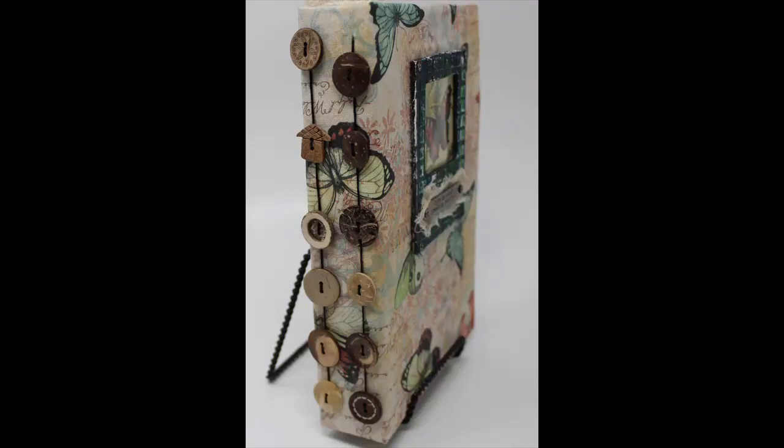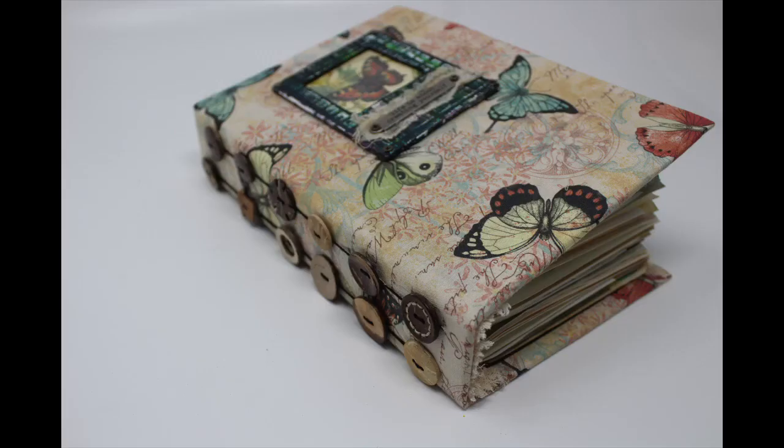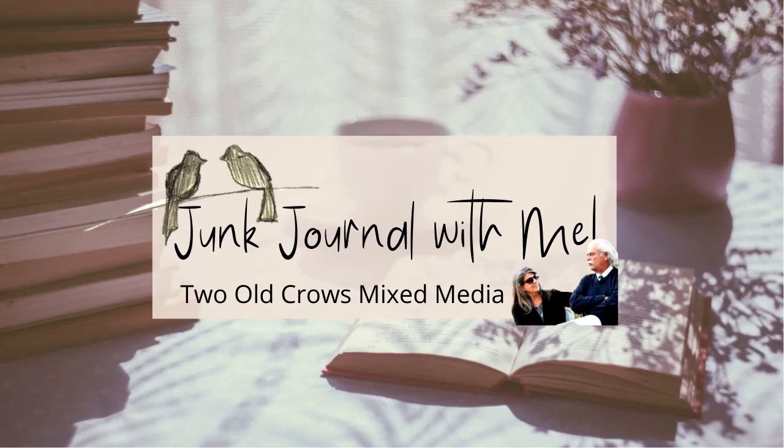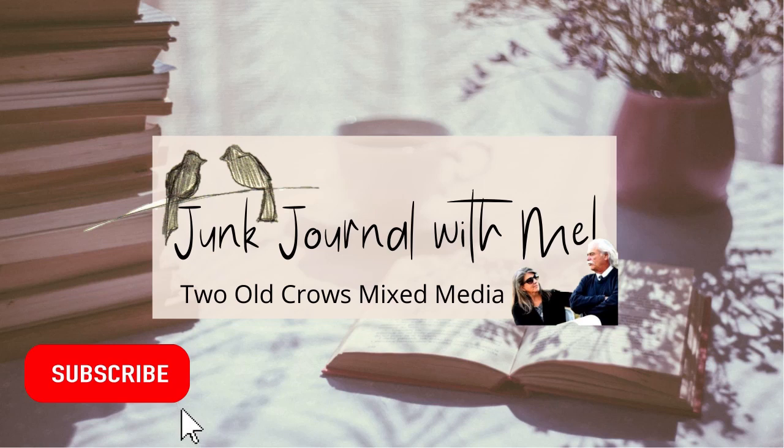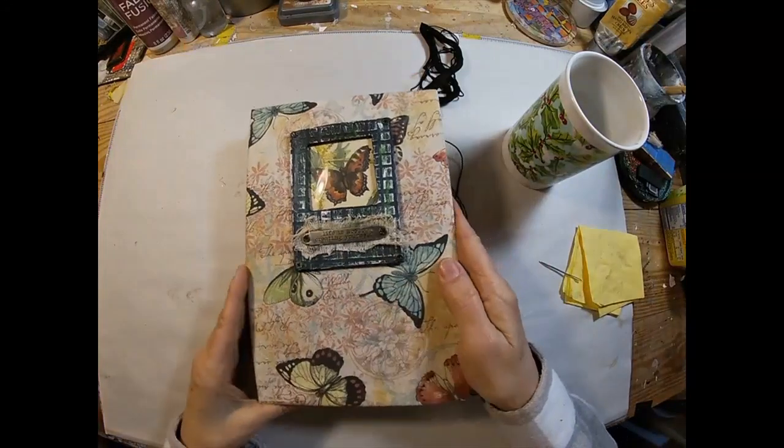Welcome to step four of this fabric junk journal start to finish project. In this video we are going to bind the signatures into the book and utilize a button decoration on the outside of the cover. My name is Peg. I call my channel Two Old Crows Mixed Media. I hope you will take a moment and subscribe — that notification bell will let you know when we start to create page layouts and ephemera for this journal.